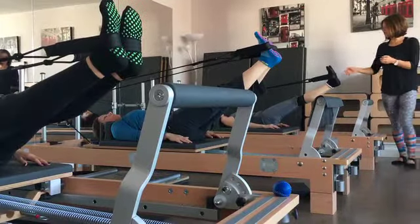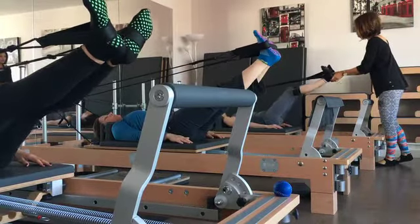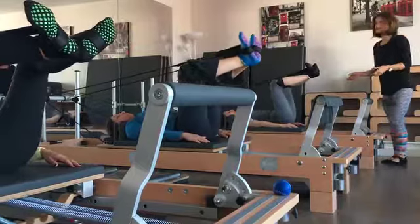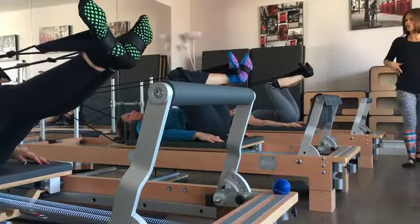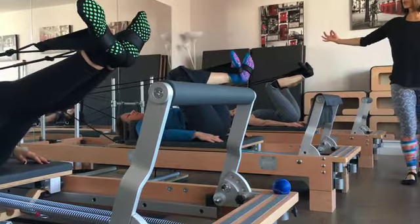Hold it there. Now inhale, turn the feet out, bend your knees into a frog position. That should feel the same in your pelvis as when your legs were straight up in the air — you've still got your tailbone down, your waist long. Now exhale as you push away.